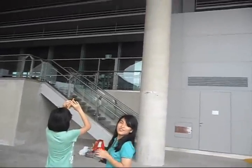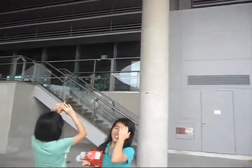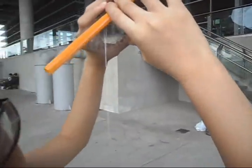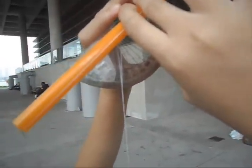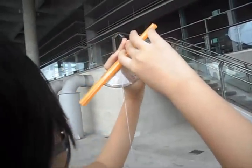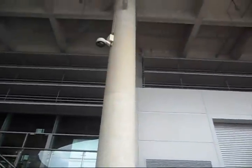Now I will measure the angle of elevation. The angle of elevation is around 50 degrees.